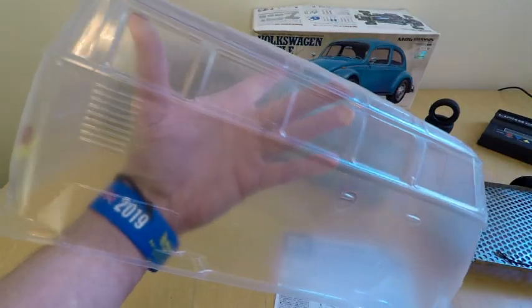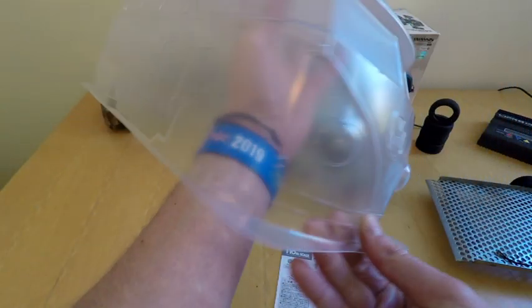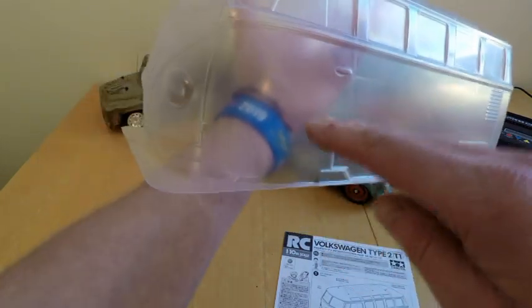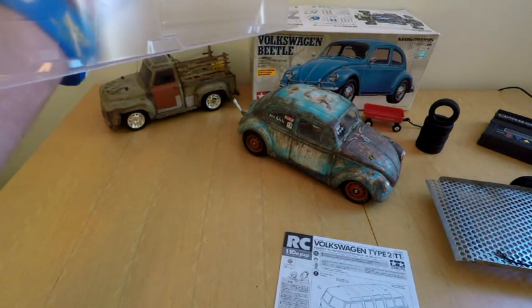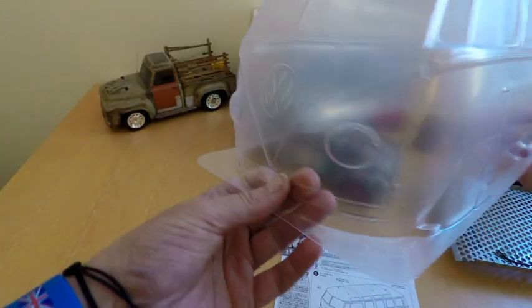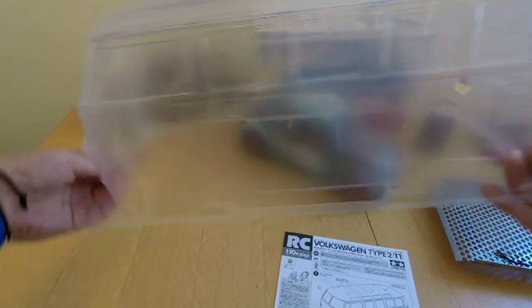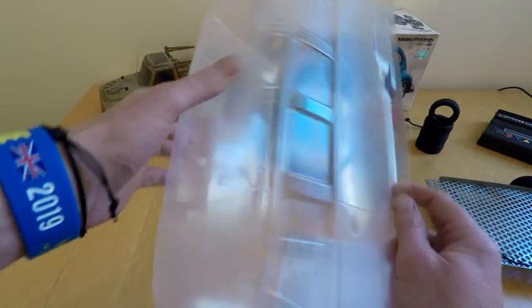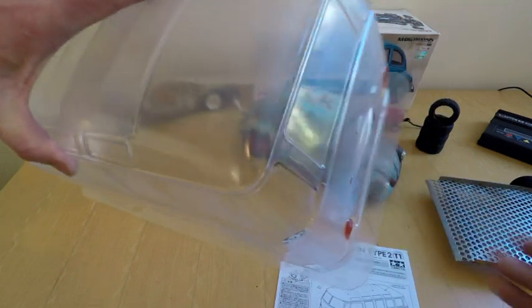This one is going to be done in another patina style and it's going to be slammed right down on the ground - just like the beetle has that drag race look, this one will be slammed down. I'm hoping to get another set of wheels for it, maybe some original BRMs or something slightly different. I'll leave you now and get back to you when I start painting - I'll do a full run-through video of how I do it, every little tip and trick I can show you. Thanks for watching, please like and subscribe - see you soon, bye bye.